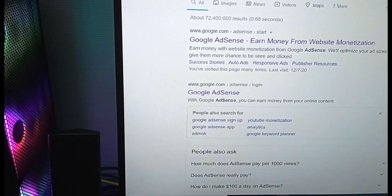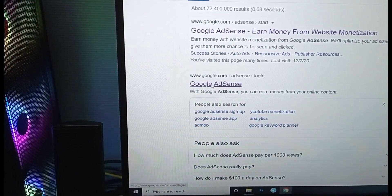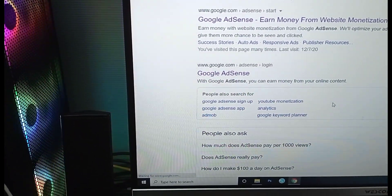So first, you can search AdSense on Google, then click on AdSense. We can log in here, so we will log in.